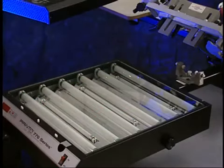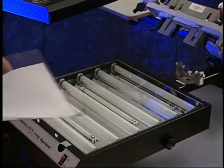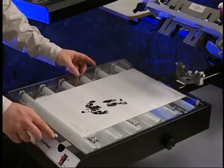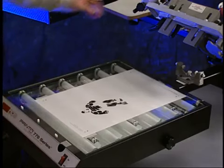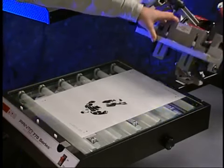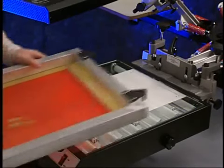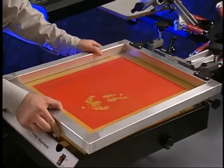Once the screens are dry, check the alignment of the artwork one last time before adding ink to the screens. With the exposure unit on print arm number one, place the corresponding artwork back onto the exposure unit, lower the print arm into the casting, and place the screen back into the correct casting.